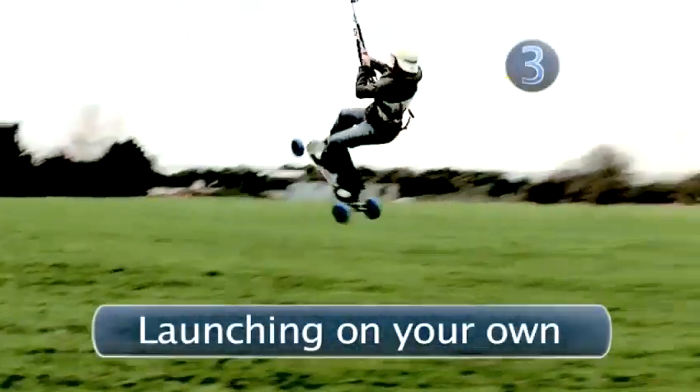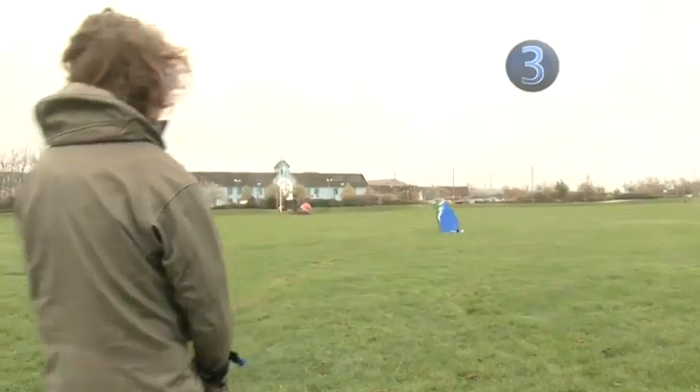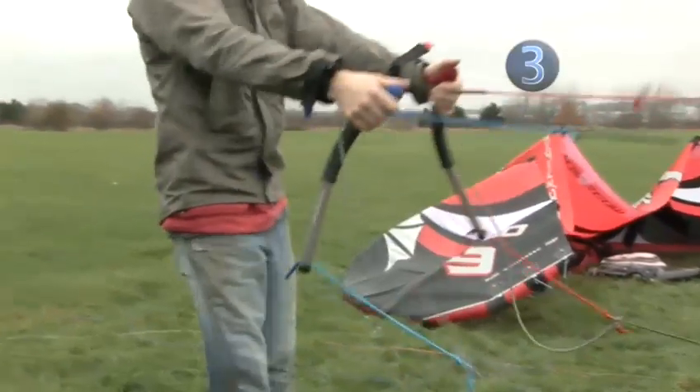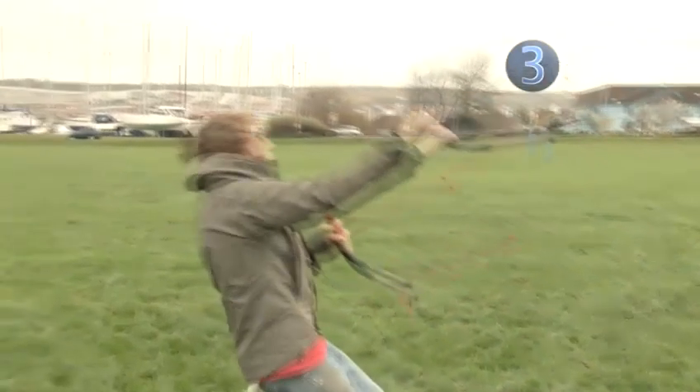Step three: launching on your own. Set out the kite and make sure that the leading edge is facing upwards. Prop the kite up and grip the handles. By bringing the top of the handles up and back the kite should take off on its own. Only a small movement is needed to launch the kite. Then bring your hands back down in front of your body into the flying position.